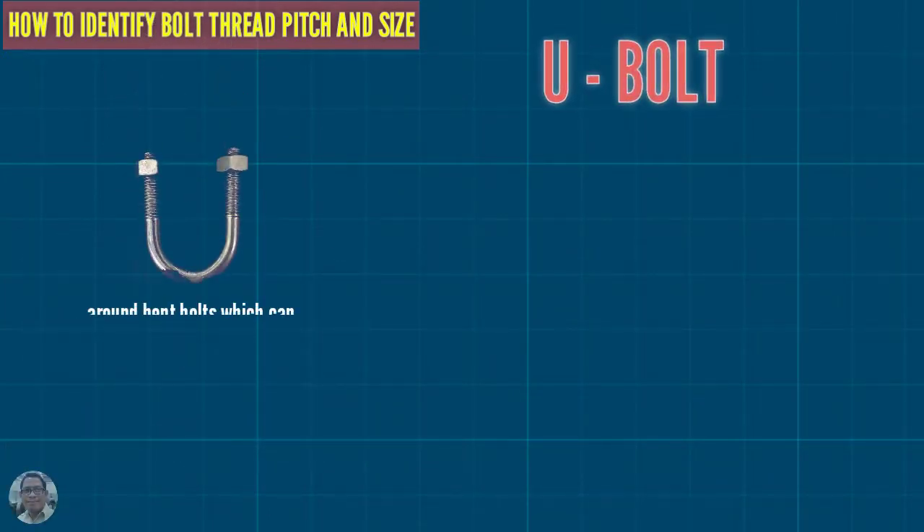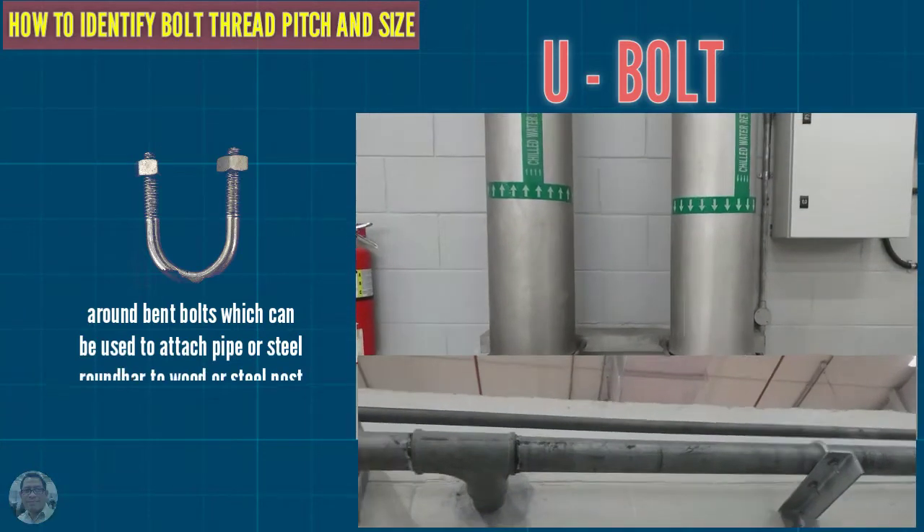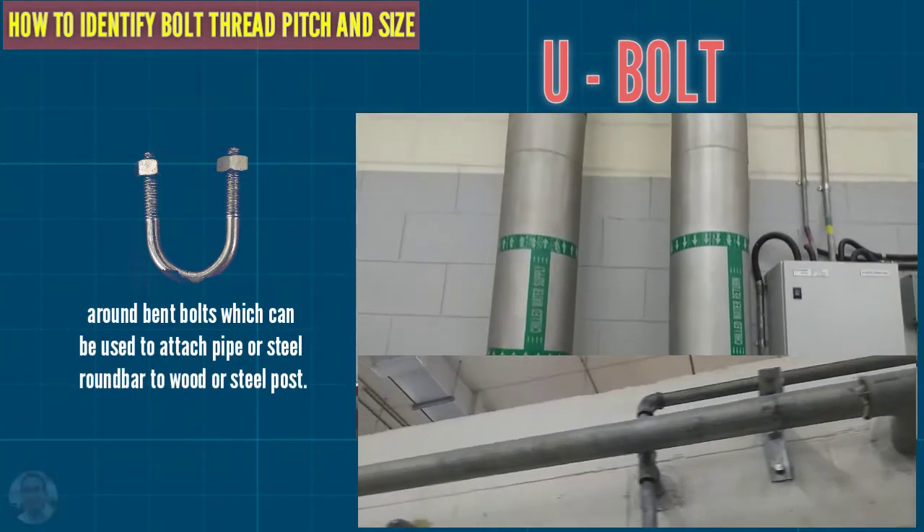This is a U-bolt — a round-end bolt which can be used to attach pipe or a steel round bar to wood or steel frames.